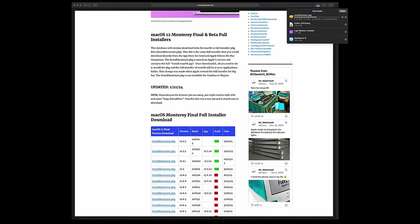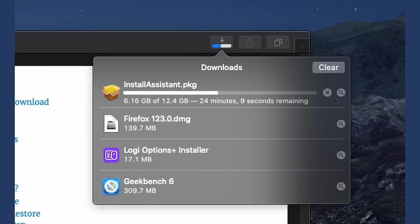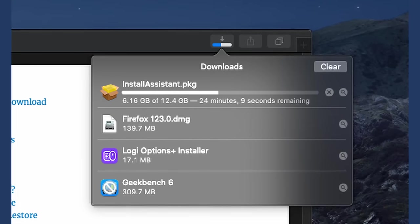I started a download of Monterey through the App Store, which was a mistake, because it took most of the day to download the 12 gigabyte file. When I attempted to run the installer, it died with an error code and deleted itself. Through a third party site, I found a direct link to the installer on Apple servers and downloaded it again — this time it took an hour, so it seems like Apple is throttling bandwidth through the App Store. It's a hugely frustrating waste of a day, but I finally got the system updated to Monterey, which is the last officially supported OS for this system. In a future video, I'm going to upgrade it with Open Core Legacy Patcher, but for now Monterey is fine.